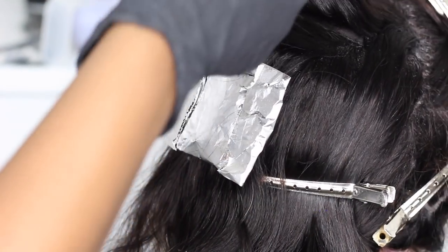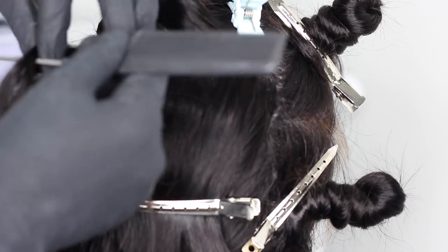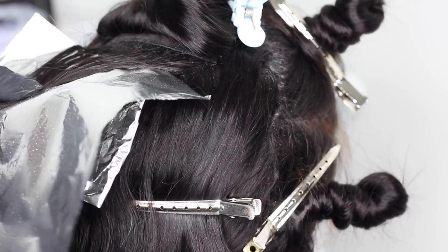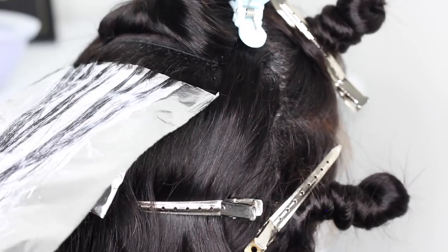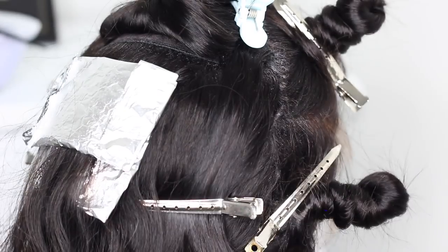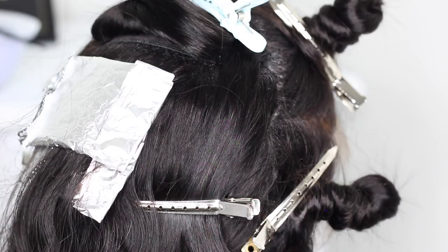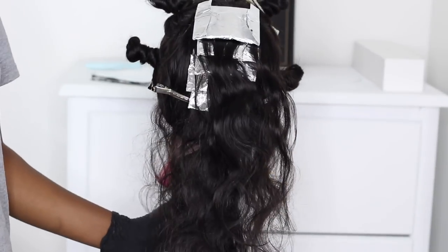I shake out another section and then weave it the same way. I'm going to continue doing all the sections this way. Whenever I reach the sides I'll stop the video and show you guys. So this is what it looks like — I have one, two, three, four, five foils for the back section. Now I'm moving on to the sides.